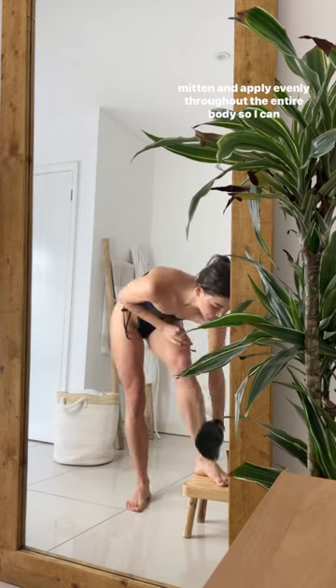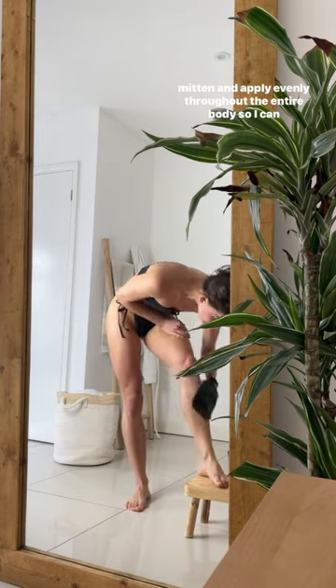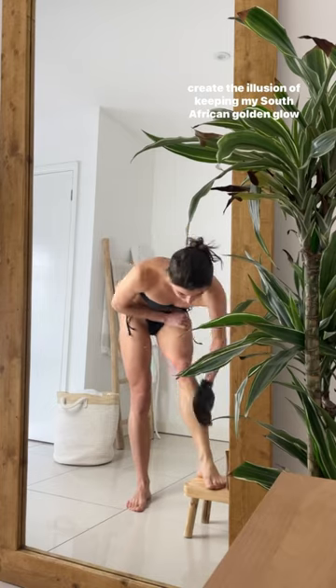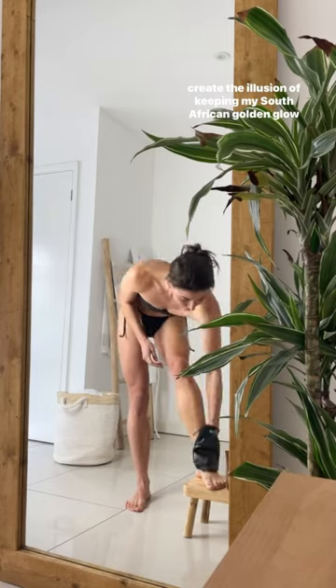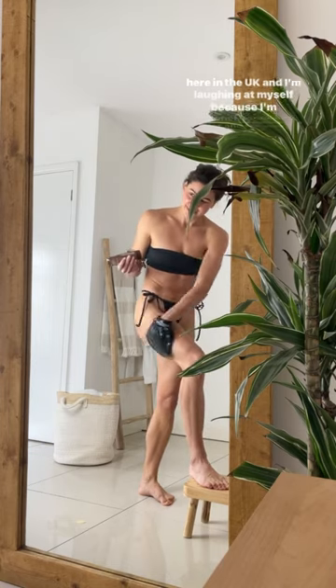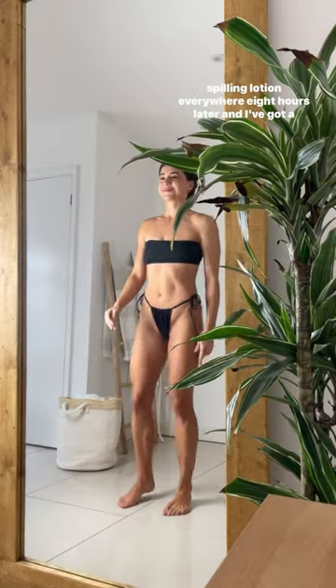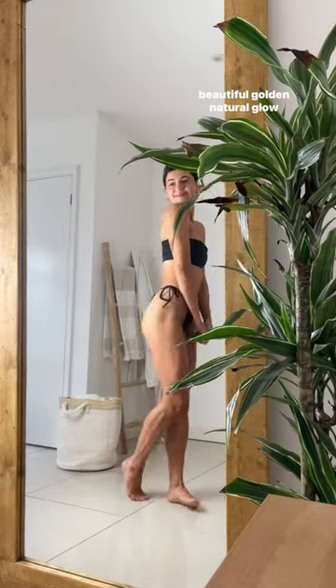I'm applying the Kato mitten evenly throughout the whole entire body so I can create the illusion of keeping my South African golden glow here in the UK. I'm laughing at myself because I'm spilling lotion everywhere. Eight hours later and I've got a beautiful golden natural glow.